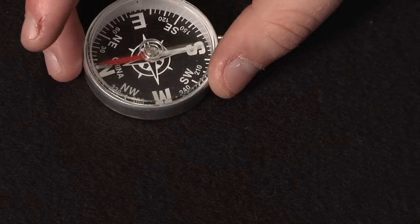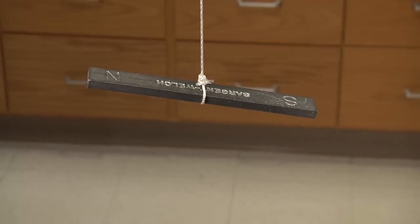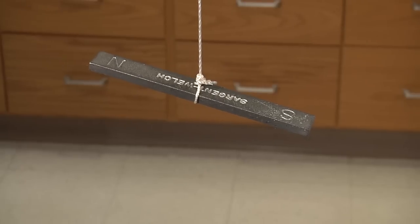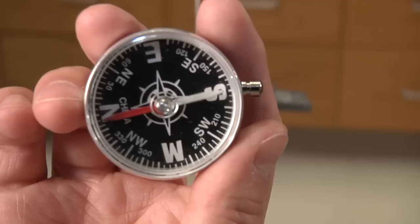If you don't have a magnetic compass, you could make one with a magnet and some string. All you have to do is hang the magnet on a string. The magnet will eventually align itself with the magnetic poles of the Earth, just like the compass we saw.